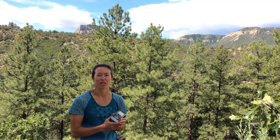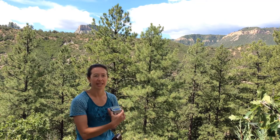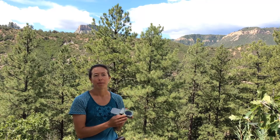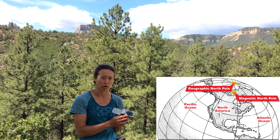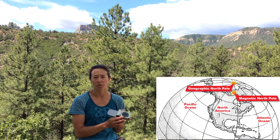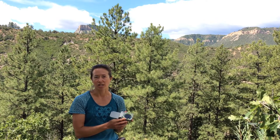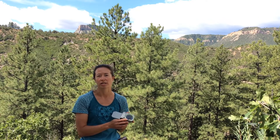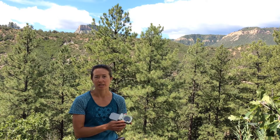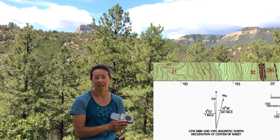Before any directional measurements are made, make sure you adjust the graduated circle for magnetic declination at your particular area. Magnetic declination is the angle between geographic north — sometimes called true north — and the constantly changing magnetic north where your compass needle points. Magnetic declination changes with time and location, so it's important to find out the current declination angle for your location. There are many great websites that can do this. Do not just use the angle shown on your base map, as it may be very outdated and incorrect.